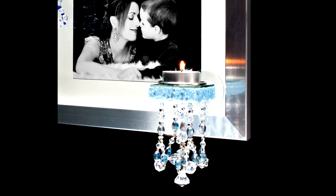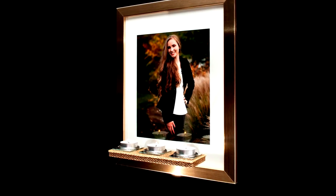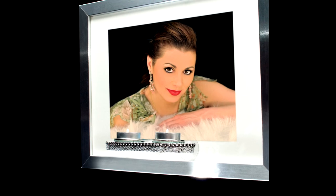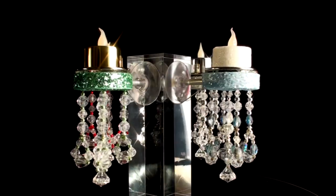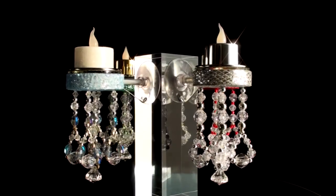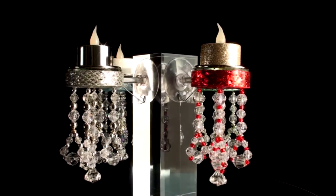This concludes our presentation of the Picture Flame tea light candle holder. As you can see, the Picture Flame is a versatile and beautiful addition to your candle holder collection. They are not only a fantastic product to buy for yourself, but also make a perfect and unique gift for that special someone who is a candle lover. Please stay tuned for future videos as we plan on extending our Picture Flame collection beyond tea lights. If you are watching on YouTube, please visit our website at www.pictureflame.com for more details. Thank you for watching.